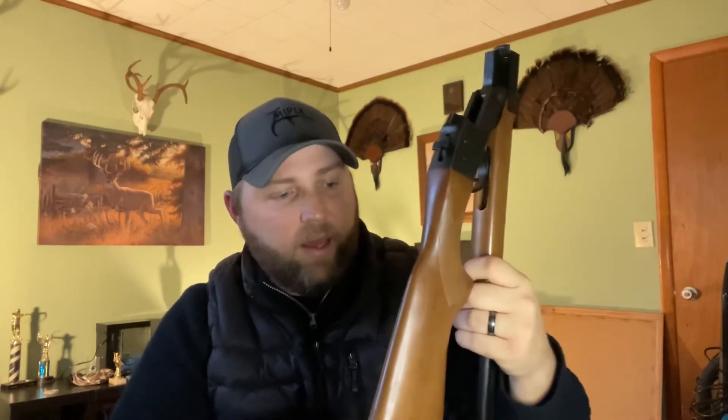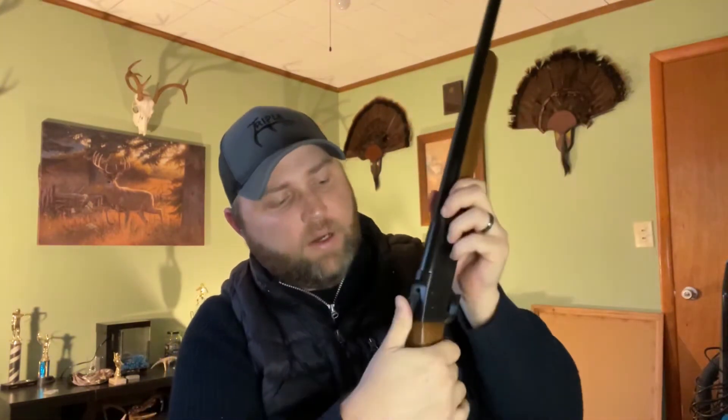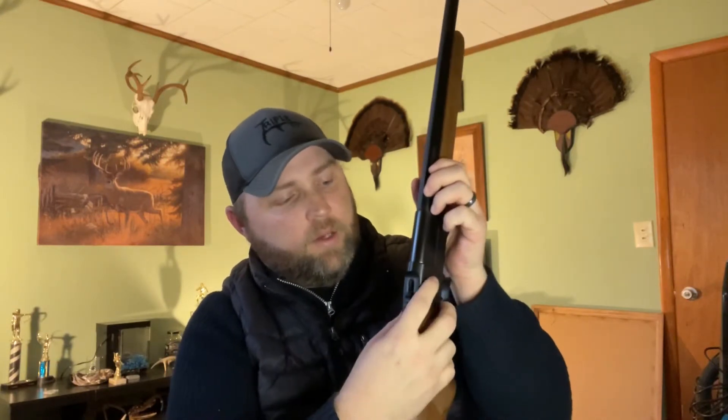It's a Hatfield .410 — breaks down right here where the trigger guard is. Pull it down and it breaks down just like that. It's got this groove right here, and the trigger guard actually fits into there. So you can carry it in your backpack if you're going on a survival camping trip or something like that. It's kind of heavy, not real heavy. It's got two safeties — your hammer and then the safety right here. It's just a basic gun with a full choke. It shoots the 3-inch .410 shells a lot better than the 2¾-inch. $100 — you can't beat that with a stick for this little gun right here.